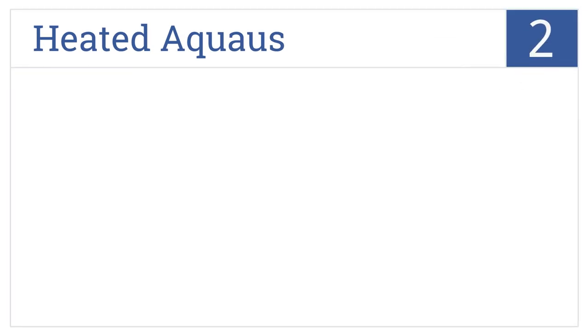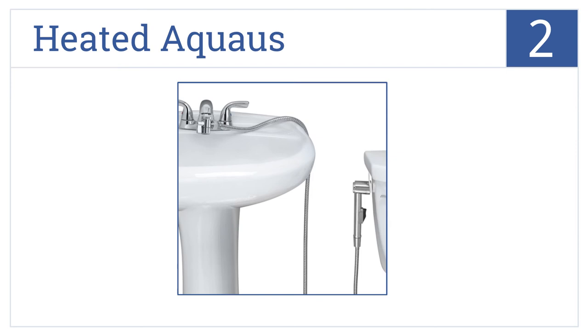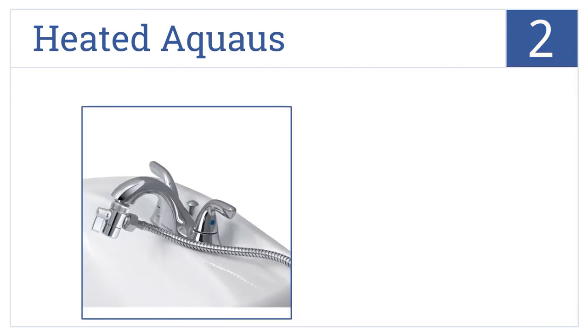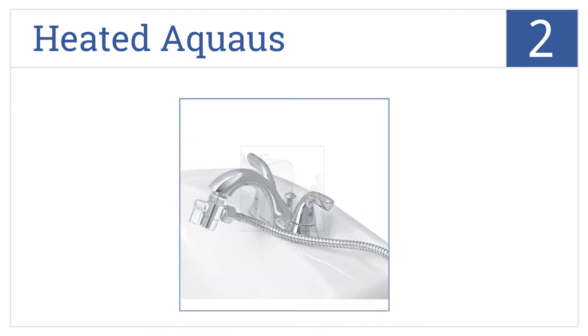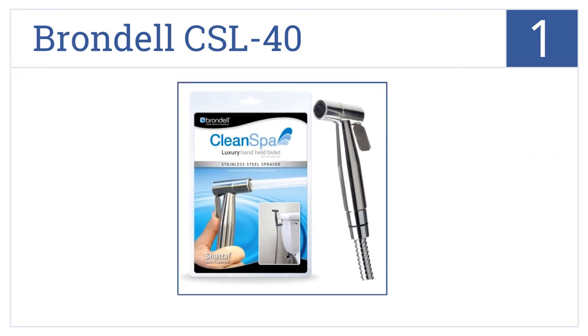At number two, the Heated Aquas transforms your bathroom into a warm water haven. Its ergonomic and comfortable design makes using it a breeze for the entire family. It easily connects to your faucet, is very easy to use, and is ideal for smaller bathrooms.